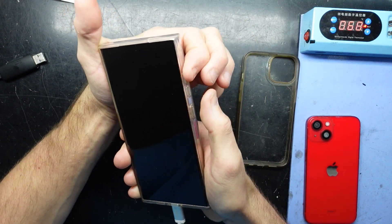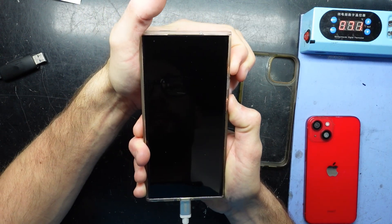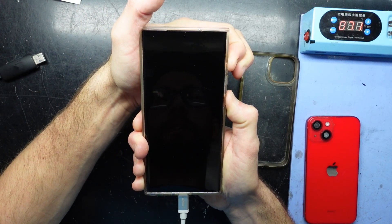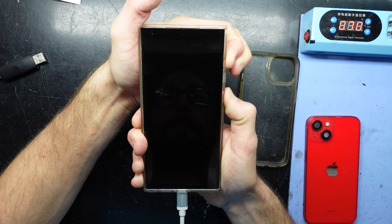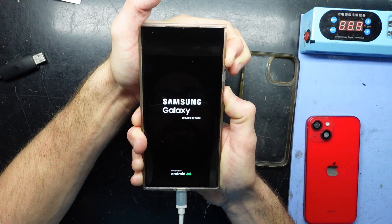Then from here I'm going to switch it to volume up and power. So hold volume up and power, keep holding and the phone should wake back up. Keep holding, holding, holding.